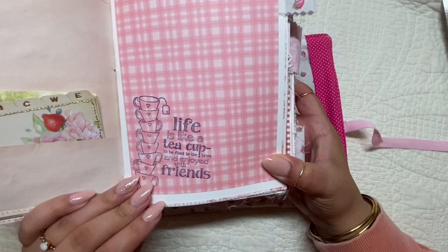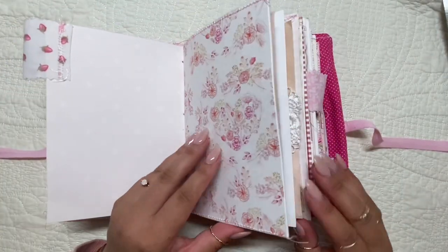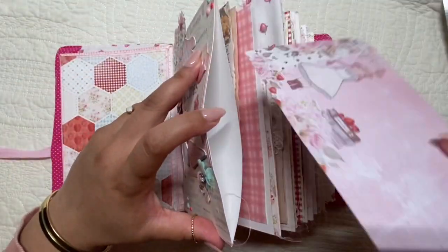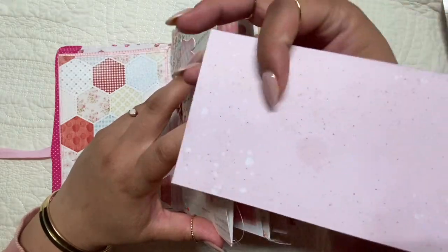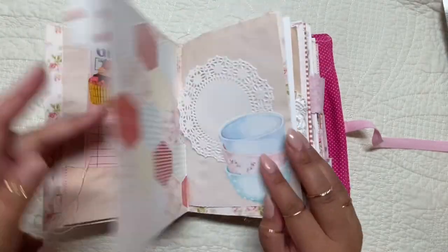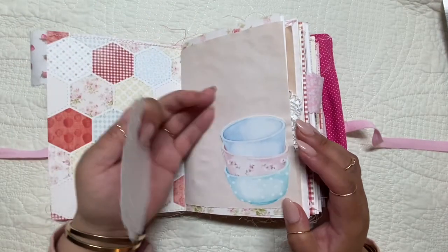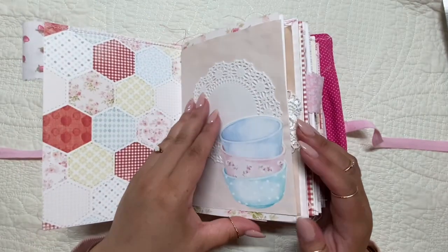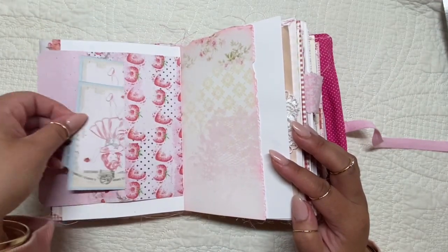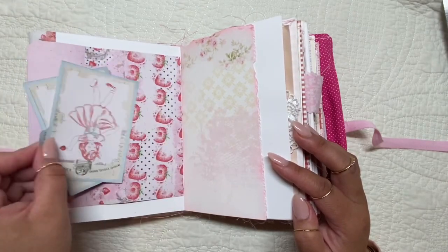A lot of these pieces — like that one there — were from the Frank Garcia Milkshake Collection by Prima. There are also these hidden pockets as well, and a little journaling card there. Someone may have seen this book in a previous video and inquired about it.